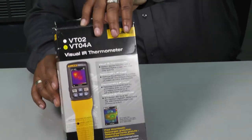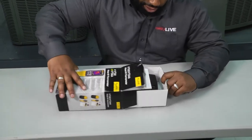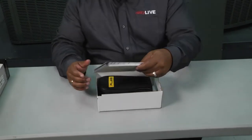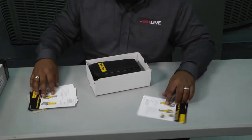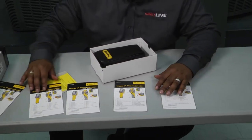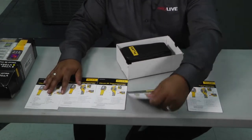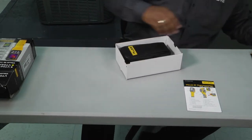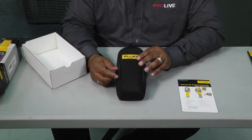Let's unbox it and take a look at what it looks like — this is always the fun stuff, it's like Christmas in February. First of all, we get some instructions, and there's a different card for each language, so choose your poison. I'm going to pick the one in English because I can't read the rest of them.